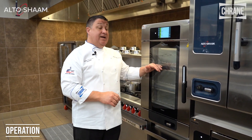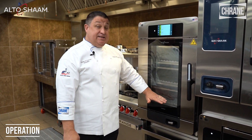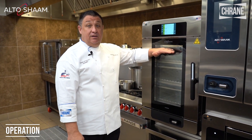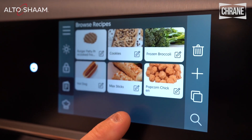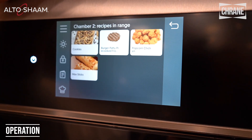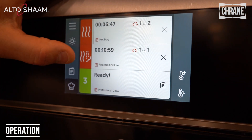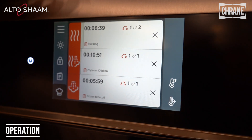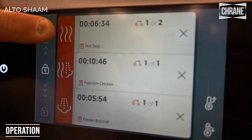One of the things that makes the Converge Multi-Cook Oven so unique is that we can actually steam, combi cook, and convect cook all at the same time in different chambers. We'll go to our recipe book and I'm going to cook a hot dog with convection, then cook popcorn chicken using combi, and down here I'm going to steam some broccoli. So you'll see I'm steaming, combi cooking, and convect cooking all simultaneously.